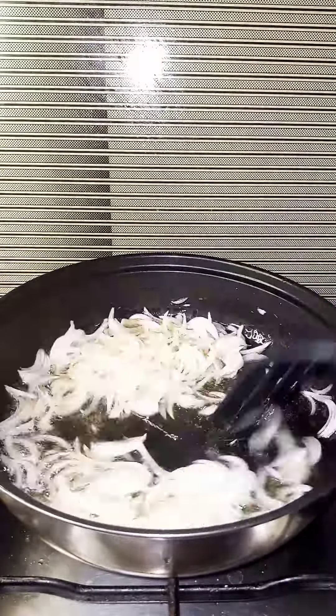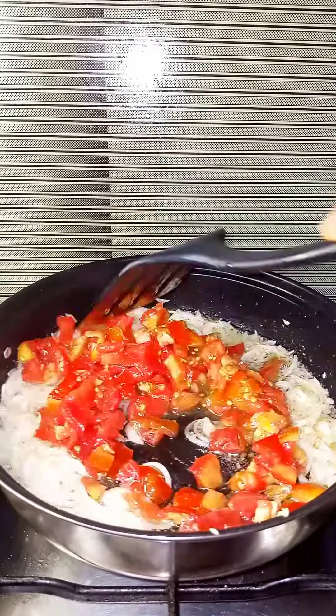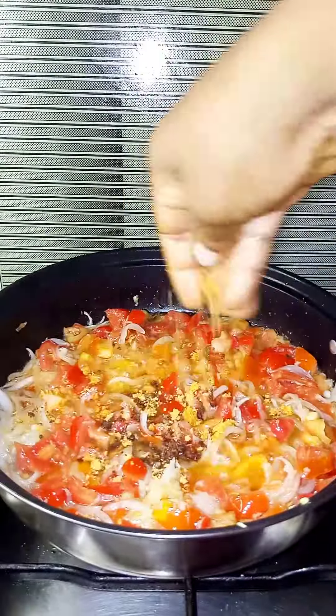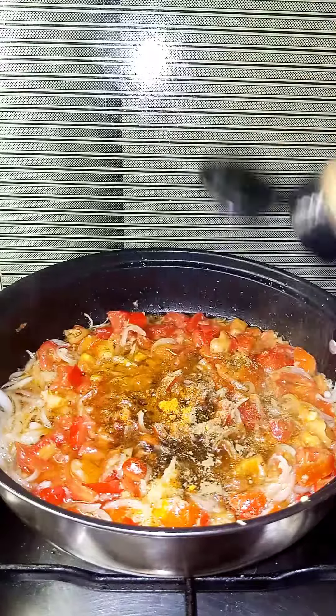I'm going to start by topping my onions with some garlic and ginger paste and fry for a while. Then I go in with my chopped tomatoes, stir them in, and fry. I also add in my seasoning — bouillon cubes, salt, curry, and thyme powder. Give it a good mix.